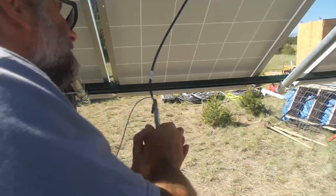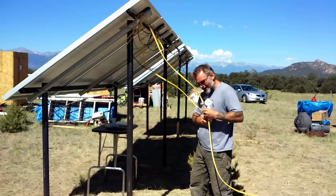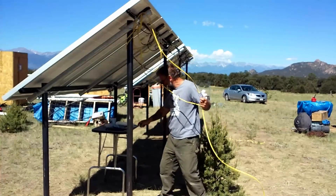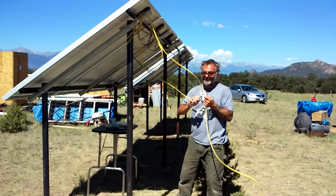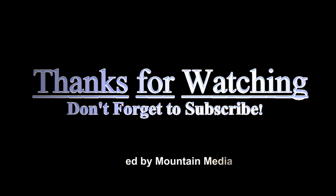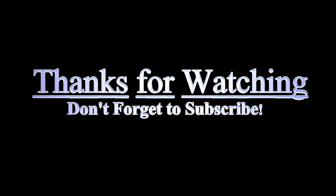A good mechanical connection generally means a good electrical connection. By the time I left Dwayne's house he was generating 1,600 watts of power and the batteries were charging very nicely. I'll go back tomorrow and finish setting up his inverter and we'll take some more readings then. That's it for this week's video - thanks for watching and don't forget to subscribe. I always answer questions whether posted publicly or privately.